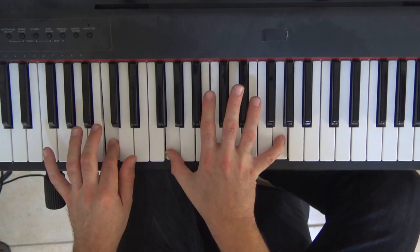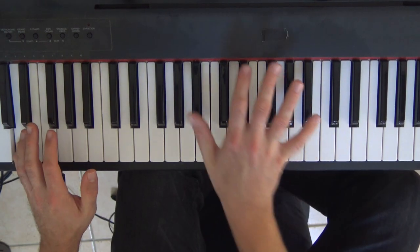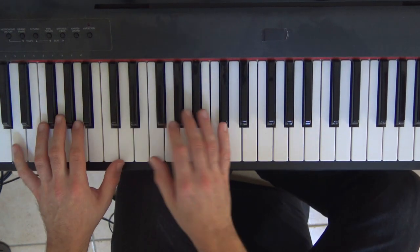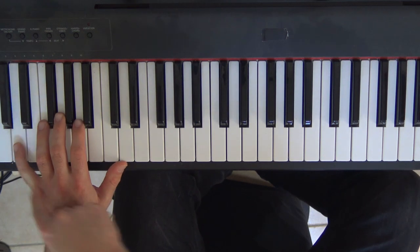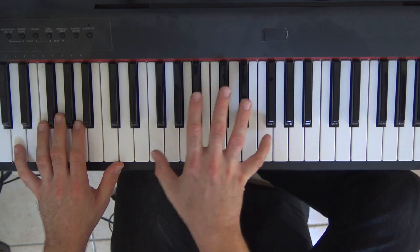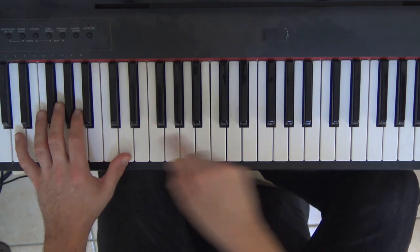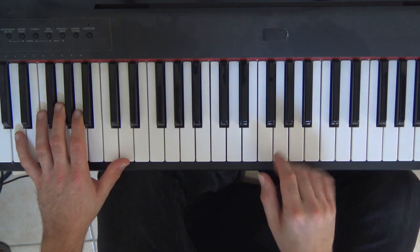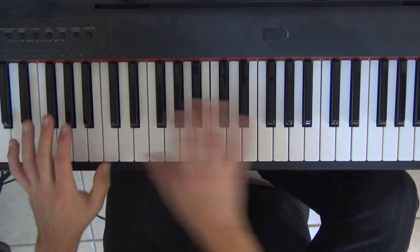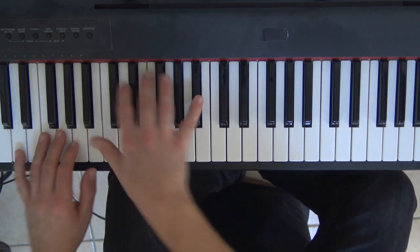Dès que vous avez fait cette cinquième mesure, vous revenez au début. Et la deuxième fois, on remplace cette cinquième mesure par... Ça c'est trop, trop stylé. À la main gauche, je suis parti sur ré à la cave. Et à la main droite, je vais faire ré, do, si bémol, sol, fa, do. La main gauche reste enfoncée quatre temps. Et là, on attaquerait les couplets.